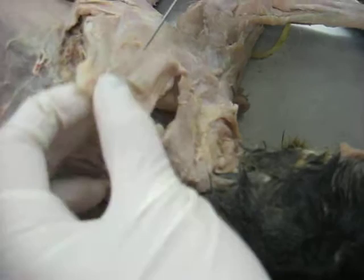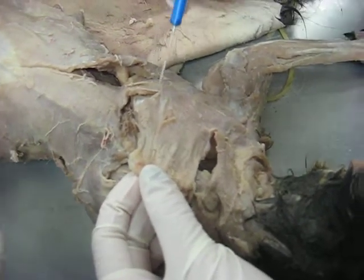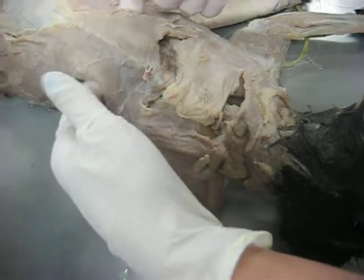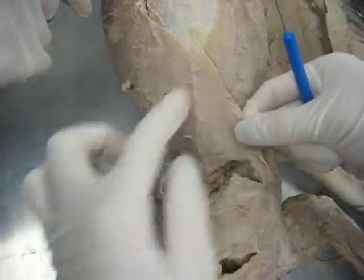And then this part right here, this round part, it's called acromio trapezius. And then this next part that goes down like this is called the spinotrapezius, so it's kind of like a triangle.